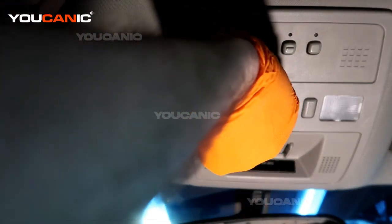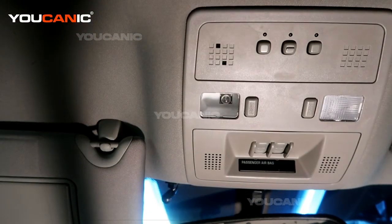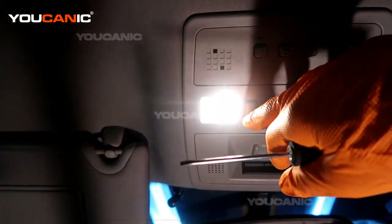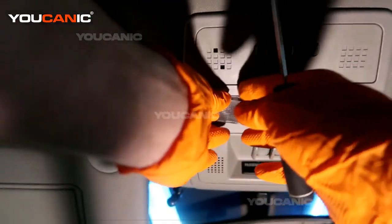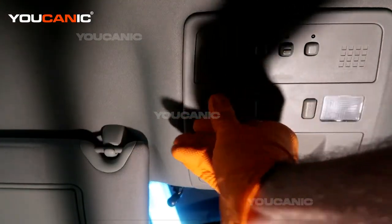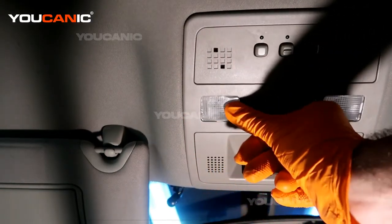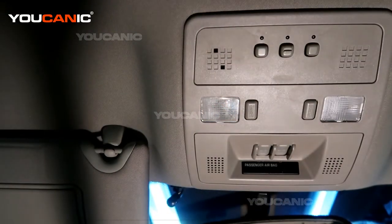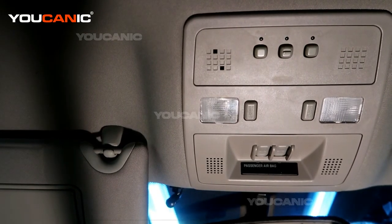Once you press the light in, double check that it works. Then take your cover plate and press it to reinsert it, and double check that it all still works. That's how you replace your map light on your Cadillac STS. Thanks for watching Ucanic, where you can be the mechanic.